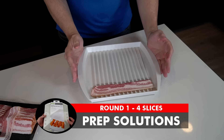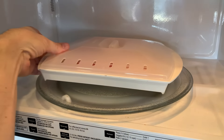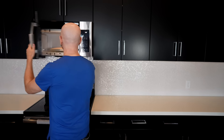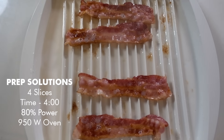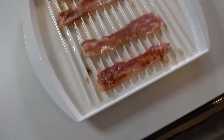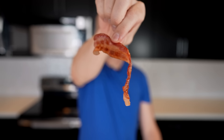Moving on to the Prep Solutions with four pieces. The instructions say one minute per piece, so I'm going four minutes at 80% power. After four minutes, no grease in the microwave — good sign. The result is not as crispy, but I didn't cook it as long either. Some people would say this is perfect; others might say it needs more time. It's certainly floppier than the first one, but the first one was a bit dry.